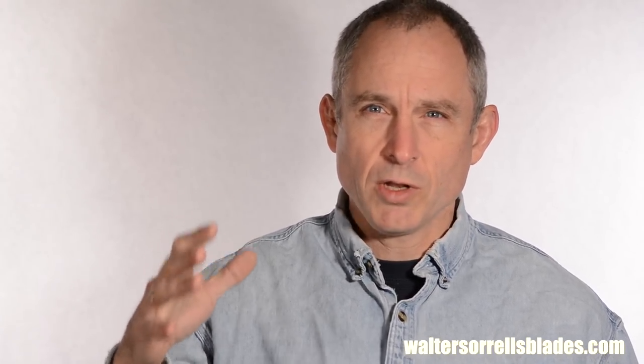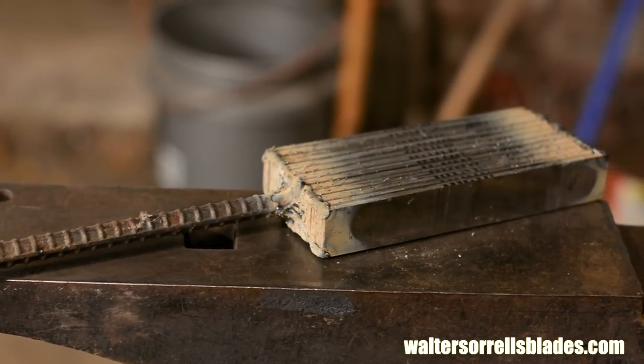A few preliminaries before I get started. Definitions: the term Damascus steel today is used to describe steel which is composed of a large number of layers which are forge welded together and then generally manipulated in some way to create a pattern in the surface of the steel. A better term to my mind is pattern welded steel, but that's an argument for another day.